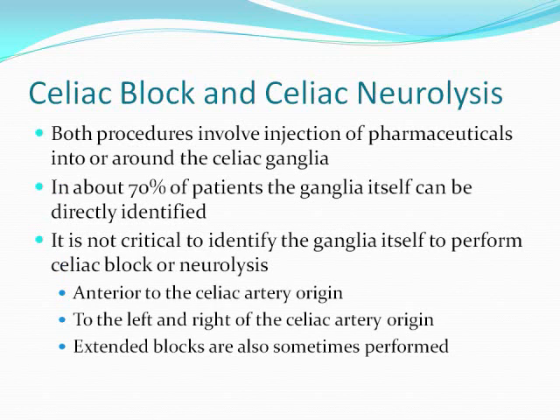Both of these procedures involve injection of pharmaceuticals into or around the celiac ganglia. In about 70% of patients you can identify the ganglia itself, but it's not critical to identify the ganglia to perform a Celiac Block or Neurolysis. There are other targets that can be used if you can't see the ganglia itself.